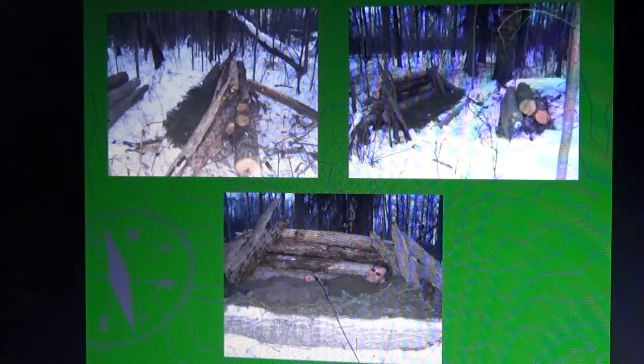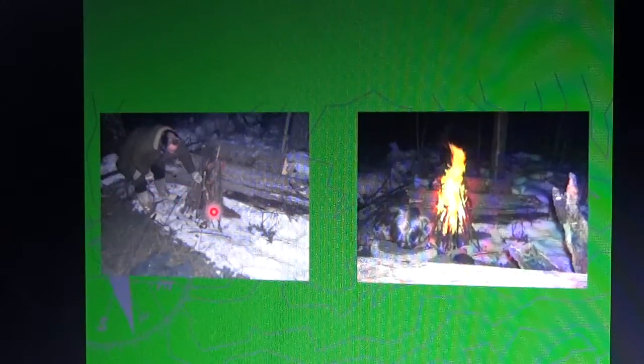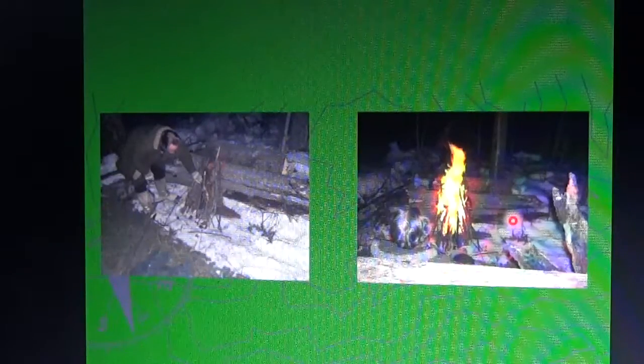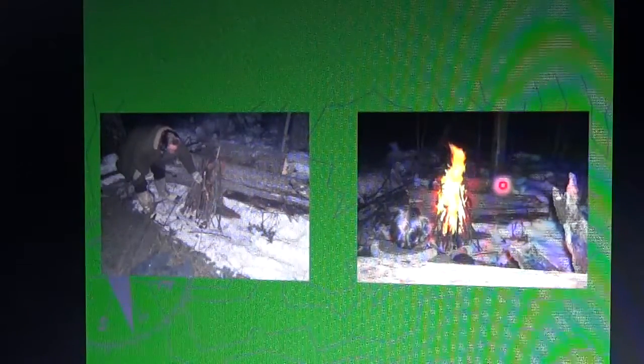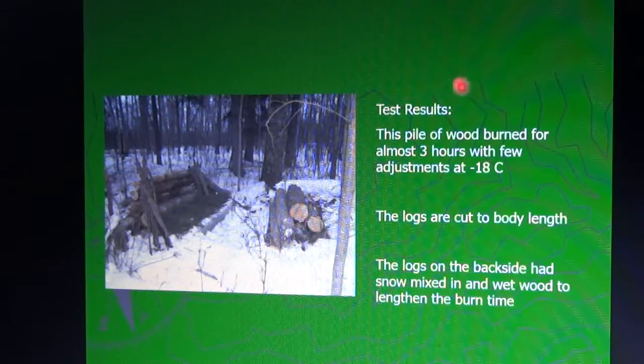This is a shot of that same shelter. My friend Hart and I went out to do some testing — he's about to start the fire right inside there. The fire has started into the log pile, and our plan is to burn through this pile of logs and see how long it lasts — how many hours or minutes — without having to add more wood. Test results: this pile of wood burned for almost three hours with few adjustments at minus 18 Celsius — roughly zero to minus 10 Fahrenheit.